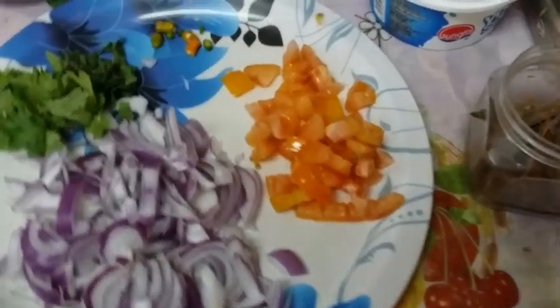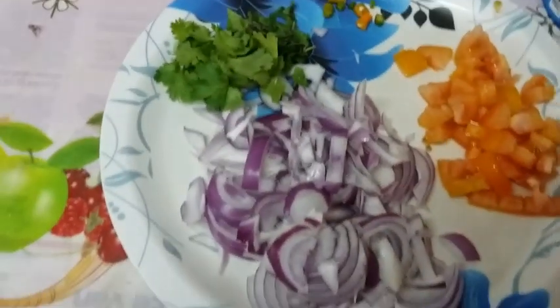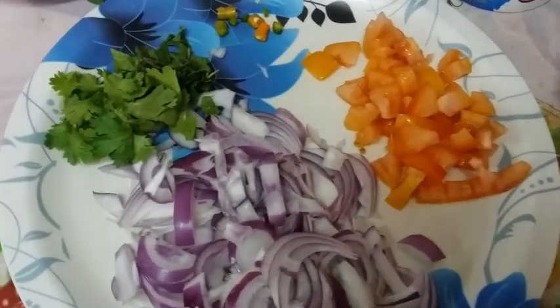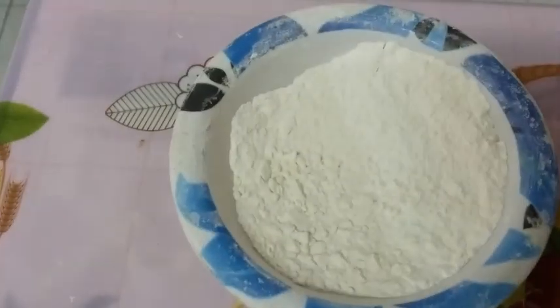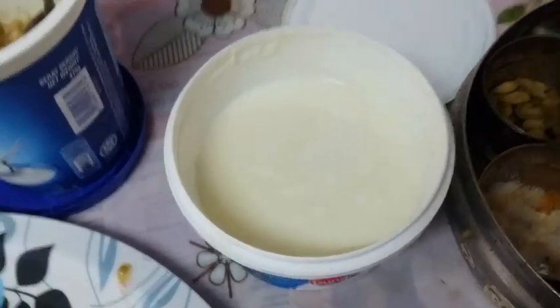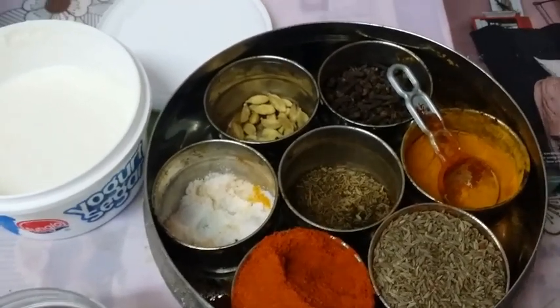For this we need two onions and one tomato, chopped. You can do the chopping like this - straight chopping, then square type. We also need coriander leaves, flour, ginger garlic paste, curd, and all types of chilies and spices. You can add them as per your taste.